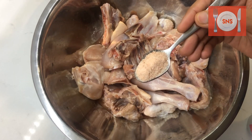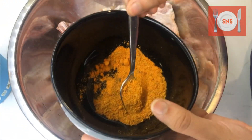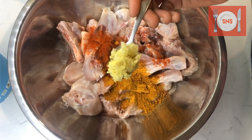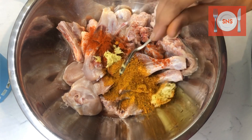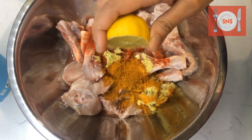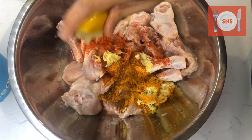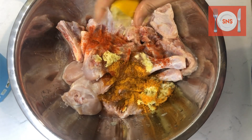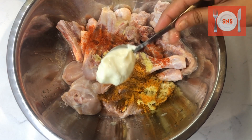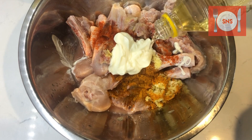I am adding salt as needed, lal mirch powder 1 teaspoon, Shantika masala powder 2 and a half tablespoon, ginger and garlic paste 2 teaspoon, lemon half, dahi 2 teaspoon, 1 tablespoon cooking oil.